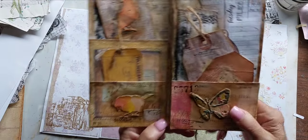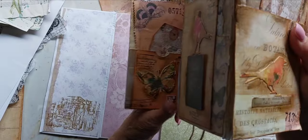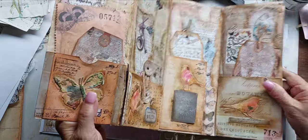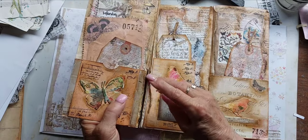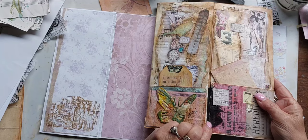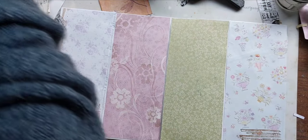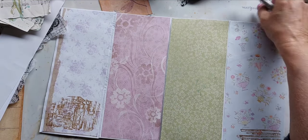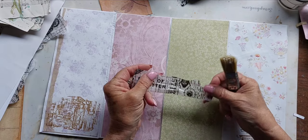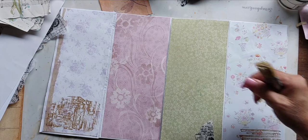I noticed on the original - the first one I made, which we're doing this tutorial from after requests - there are rips through there. I put some material on that one, but for this new one I was trying to figure out what I could do at the beginning to prevent that. I've decided to use Tim Holtz tissue papers in the entomology print to put on the seams.